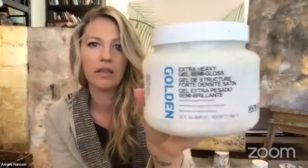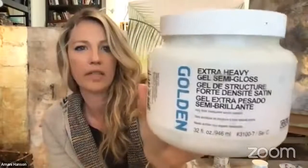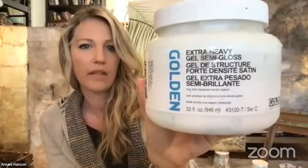This is extra heavy gel — semi-gloss. It comes in gloss and matte as well. It's like a heavy glue, really good for collage. It's also good if you want a really thick heavy paint — you mix your colors with this and you can build it up on your canvas for a fun texture.